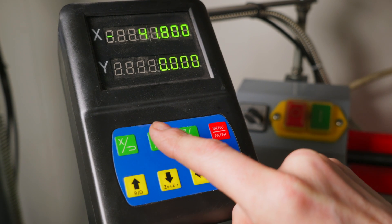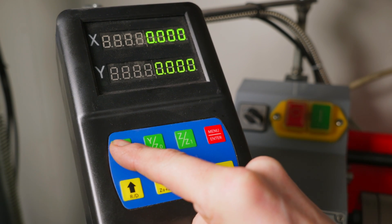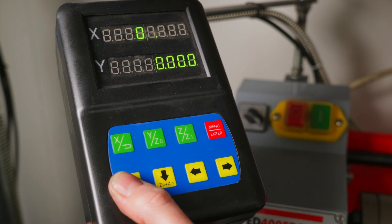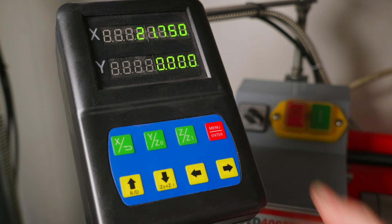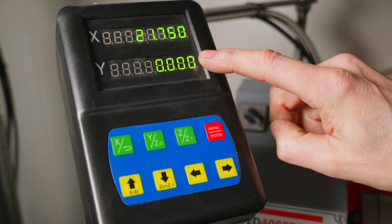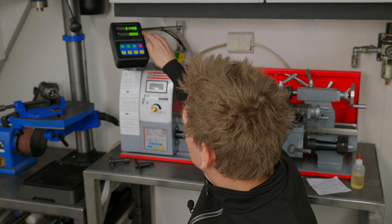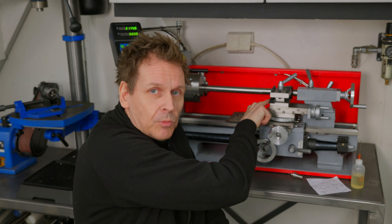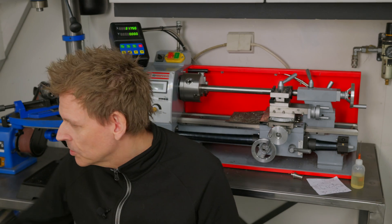I zero out the Y-axis, then press and hold the X-axis button for a couple of seconds to enter a value. I enter 21.75 and press enter, so now I have set the exact diameter according to my measurements. I also zero out the Y position. That's pretty much it — now I have the exact diameter and Y position on the display, making it easy to turn to my measurements. When you change the cutting tool, you'll need to calibrate once more.